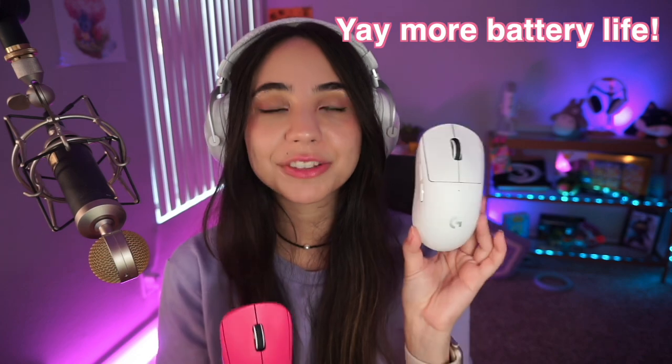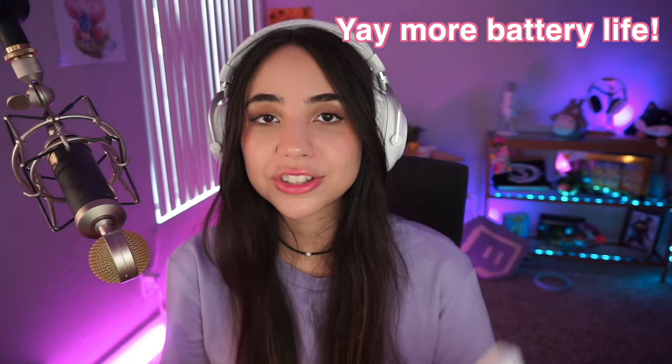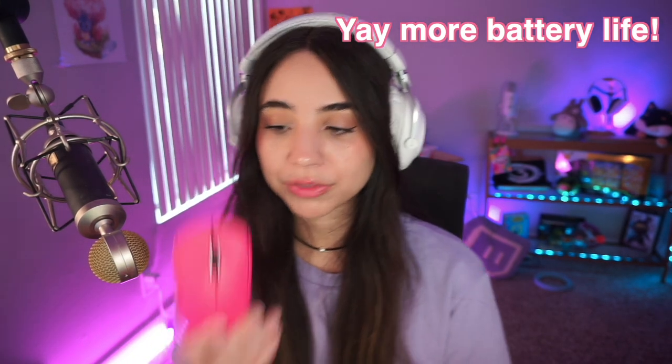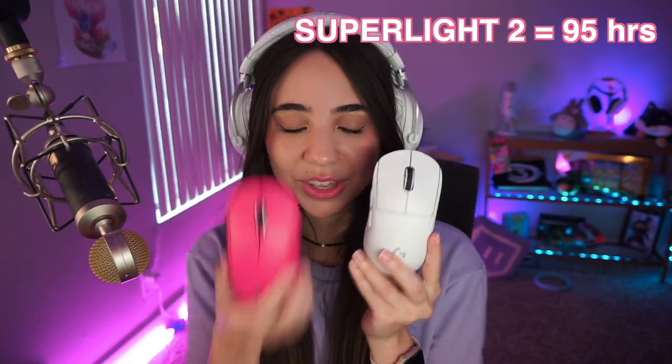Another change is battery life: the Super Light 2 gets 95 hours of continuous play time versus 70 hours on the original Super Light — that's 25 more hours. Honestly, the battery lasts so long that I sometimes forget to charge it and it ends up dying on me. So 95 hours versus 70 is a great win, and they've managed this while keeping the same weight for both mice.